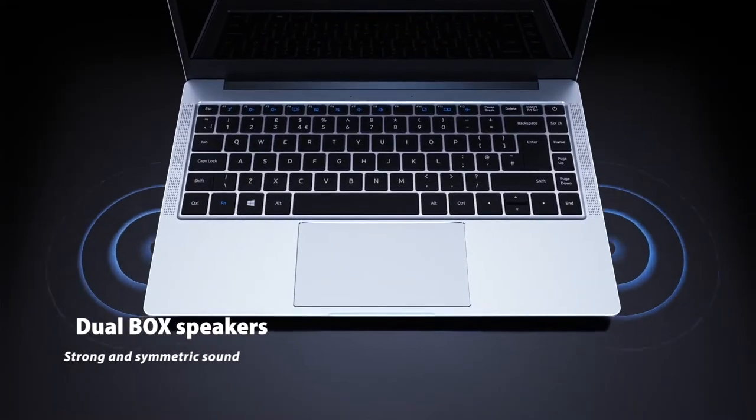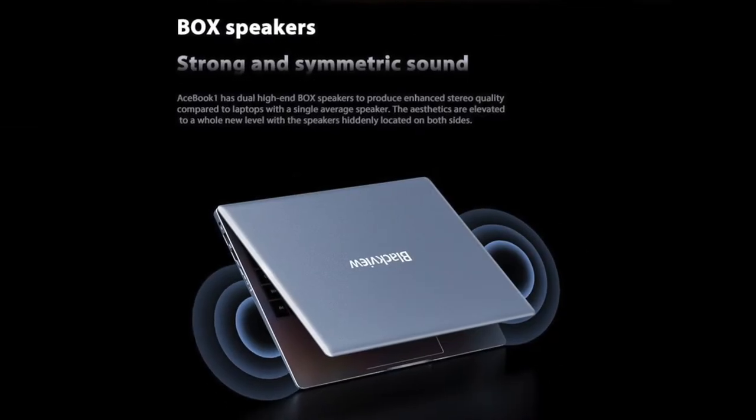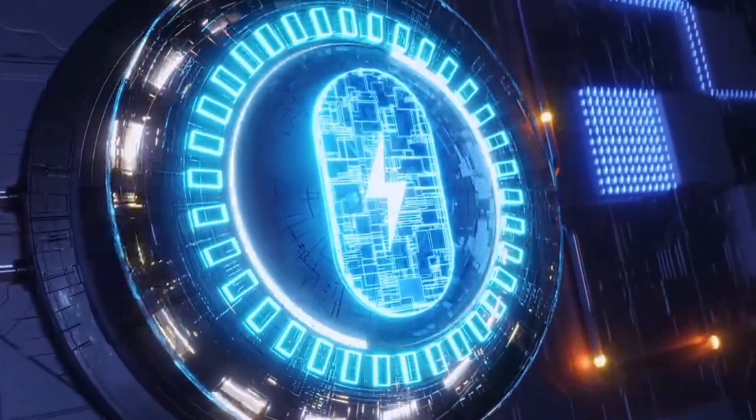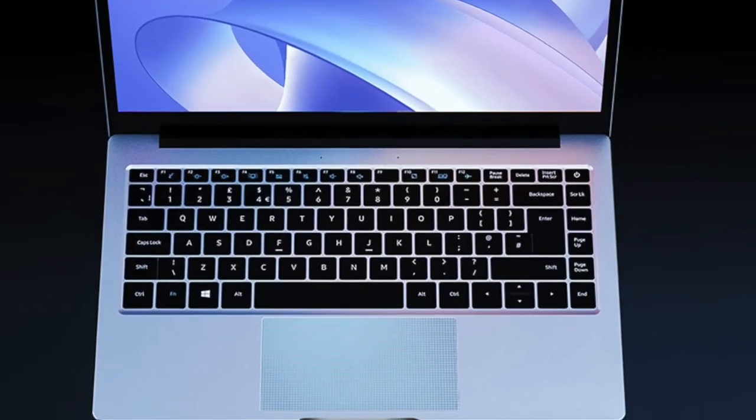The Acebook 1 has decent dual high-end Box speakers hidden inside the aluminium body. The stereo sound system enhances the sound so you love what you hear. It also has dual microphones built into the front panel.